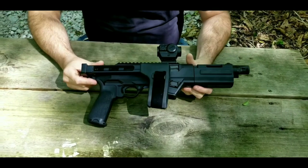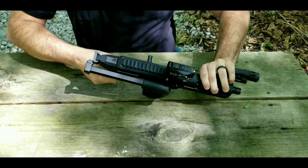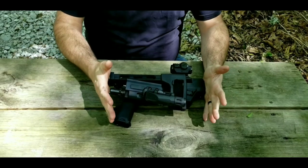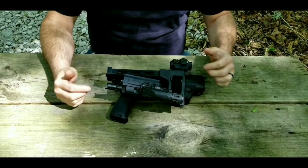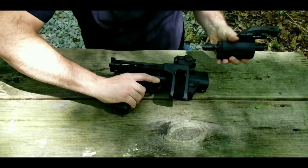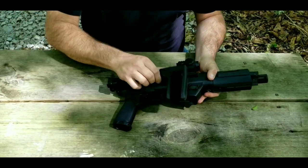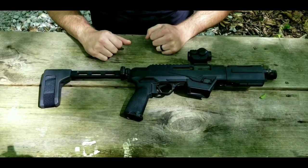Especially when you couple the folding brace with the fact that this is a takedown, you can have an extremely small package. This thing would literally fit into a lunchbox if you were so inclined. That is definitely a big feature in my opinion, and one of the reasons that really attracted me to this firearm — the combination of takedown and a folding brace at the same time.